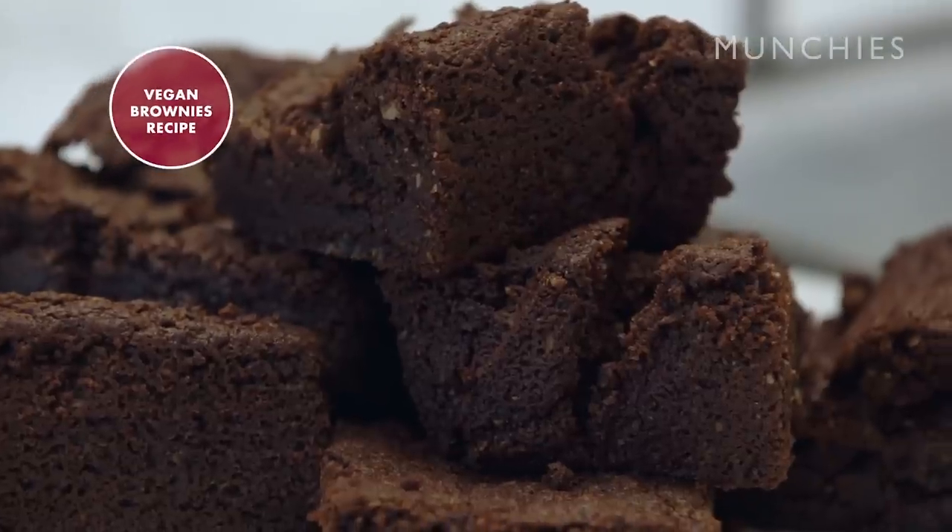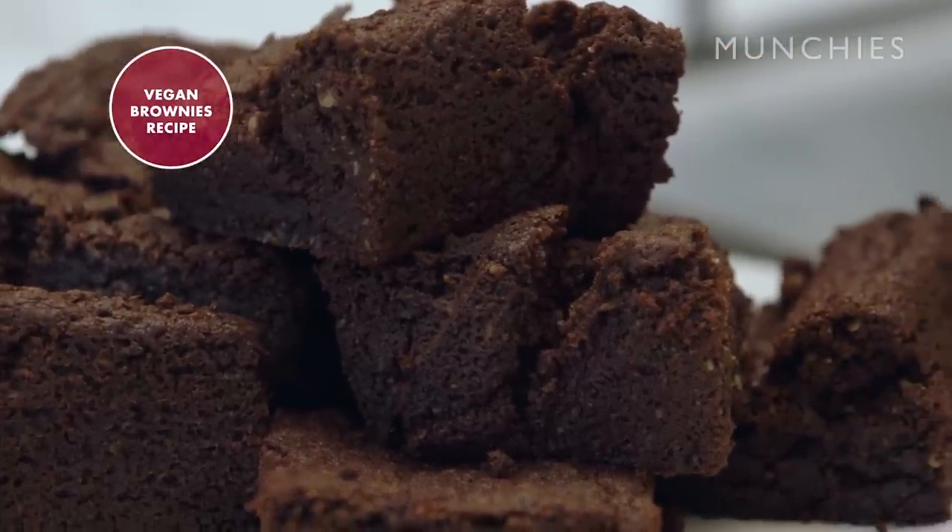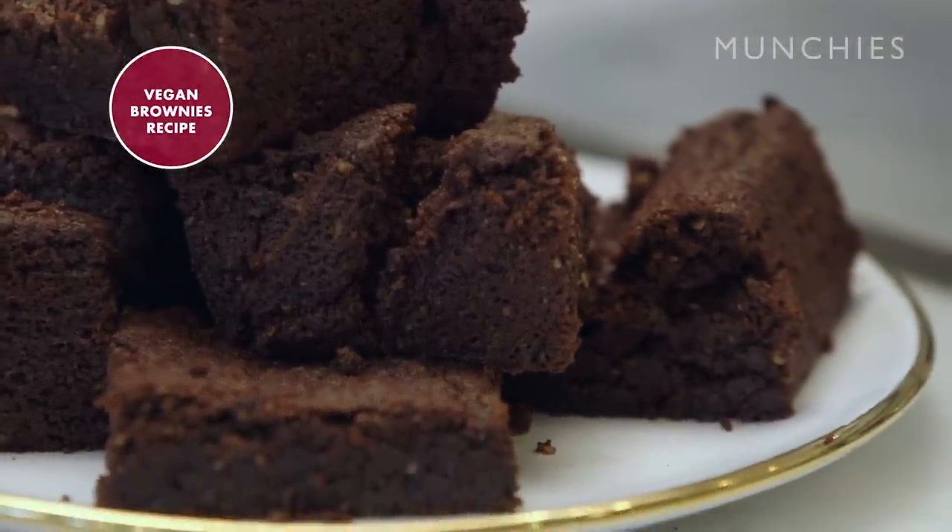Hi, I'm Coco Kislinger from Coco Bakes, and I am here to show you how to make my fudgy chocolate vegan brownies. You will surprise anybody, and they won't even know they're vegan.